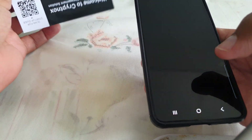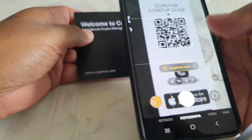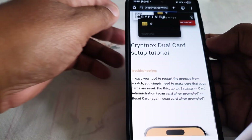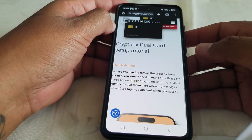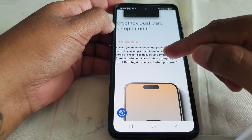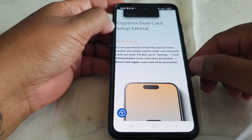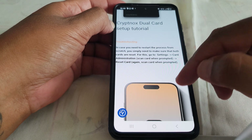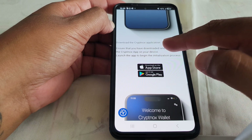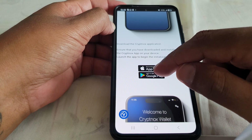Let's check out the instructions on how to set up your wallet. To get to the instructions, just scan the QR code from the welcome card — this takes you to a webpage with a full step-by-step guide. The first thing mentioned is that if you need to restart the process from scratch you will need to pair your card again. There are also options to download the app from the App Store or Google Play.